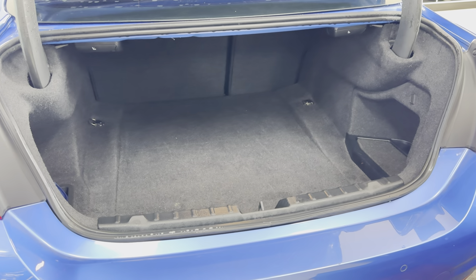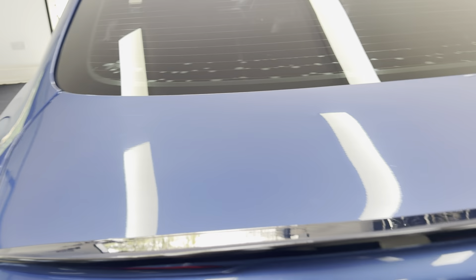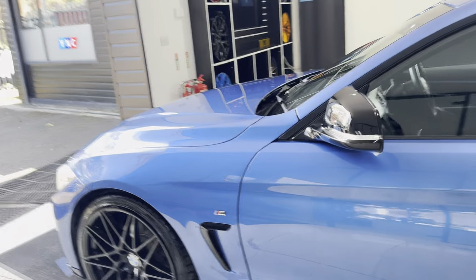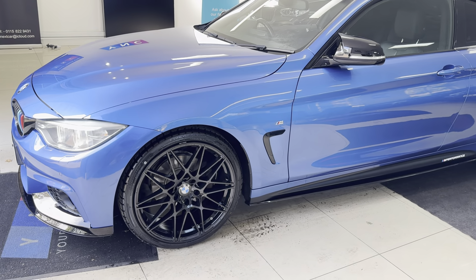There's a nice size boot as you can see, which also includes folding seats. Moving onto the passenger side, you can see that these exterior additions really do make a big difference on the 4 Series coupe.